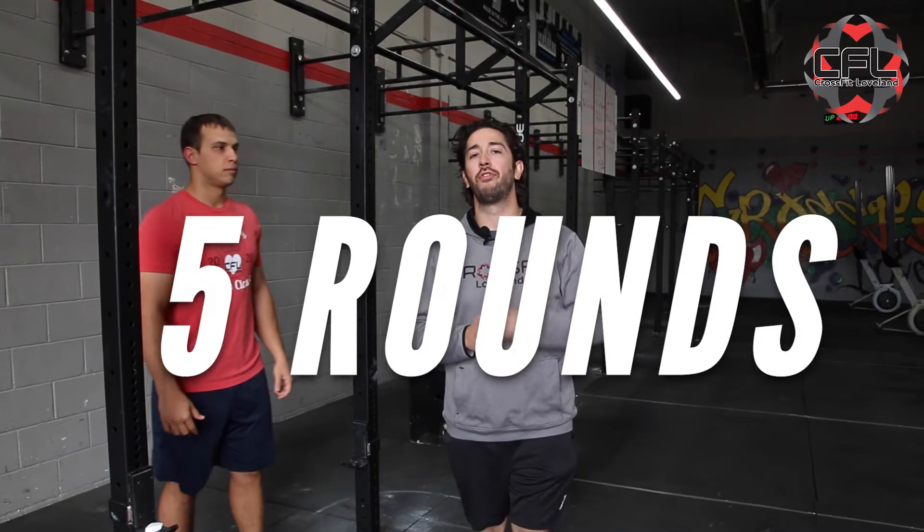All right, guys. After we're done working on our shoulder mobility and getting our shoulders nice and warmed up, now it's time to work on some technique stuff. We're going to go through the next segment for five rounds.